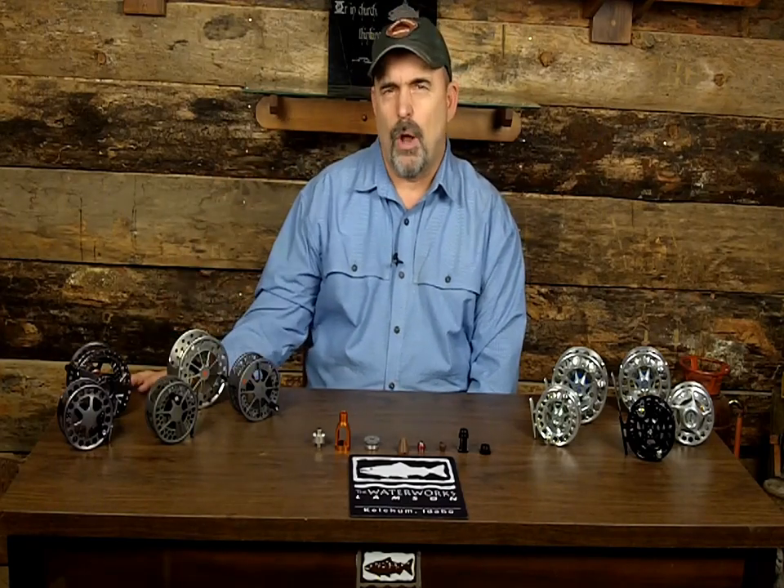Hi, this is Wayne Johnson with Anglers Habitat, and you can find us at www.anglershabitat.com. Today we're going to talk about reels — first, a reel we've had here in the store since pretty much we started: the Lampson Waterworks reel, made right here in Idaho.